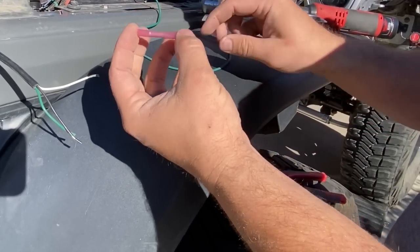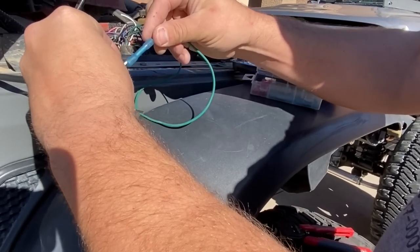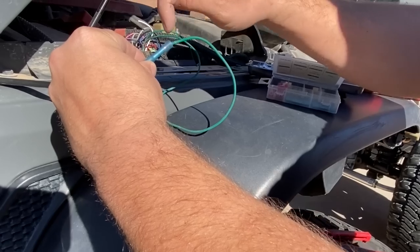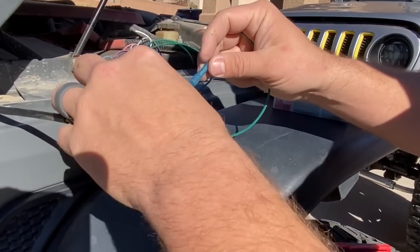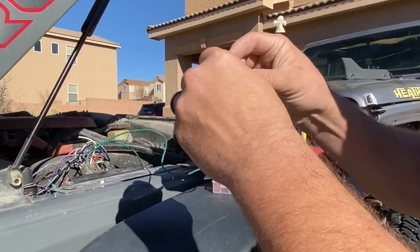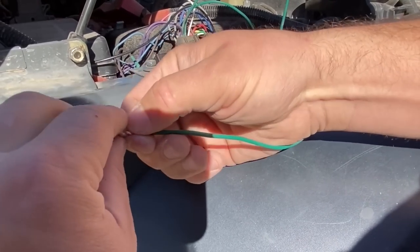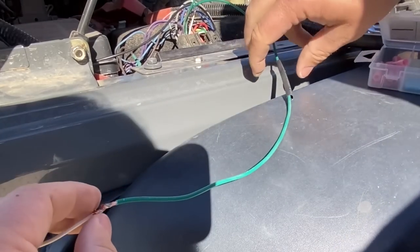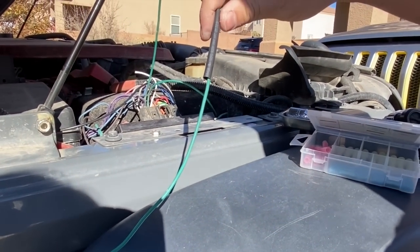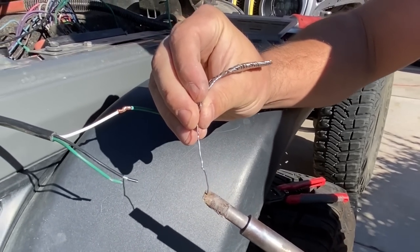You want to strip off a little bit more wire depending on your comfort level. You can use something like a butt connector — put it in on both sides, crimp the metal, heat shrink the outside to waterproof it. However, I prefer to solder my ends. It's just a more solid connection than using crimps. Make sure you get your heat shrink on before you solder. Soldering is really easy to do.